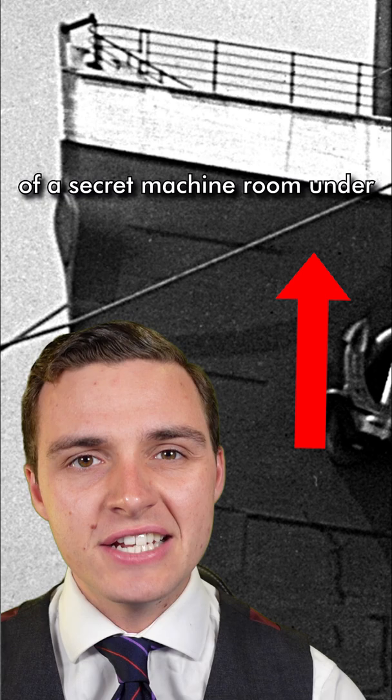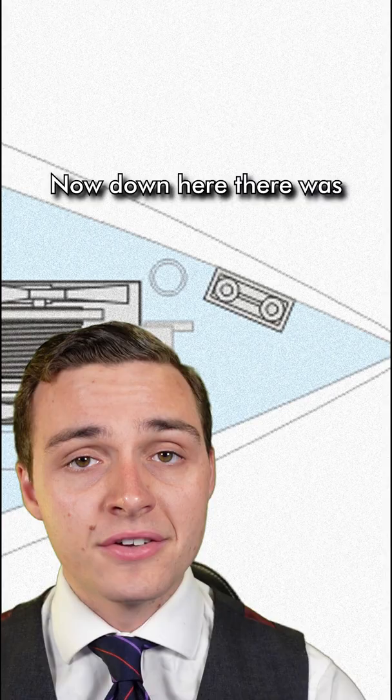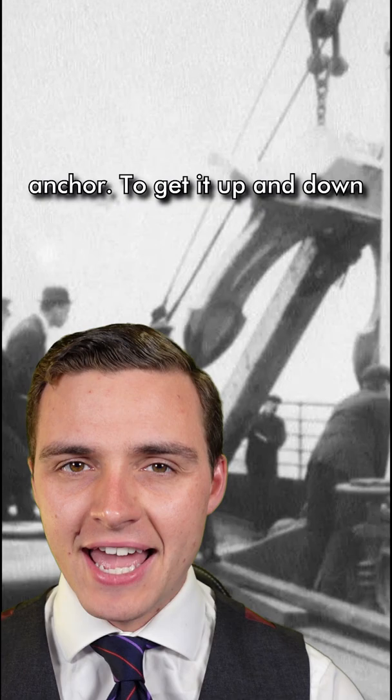But this centre hawsepipe actually had two functions. It led through to a bit of a secret machine room under the Titanic's foc'sle deck, which is the deck at the very front of the ship. Down here there was actually a lot of specialist machinery used for docking and mooring the ship. Titanic had a massive centre anchor.